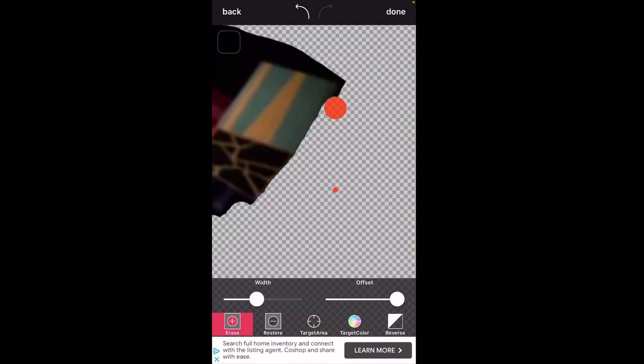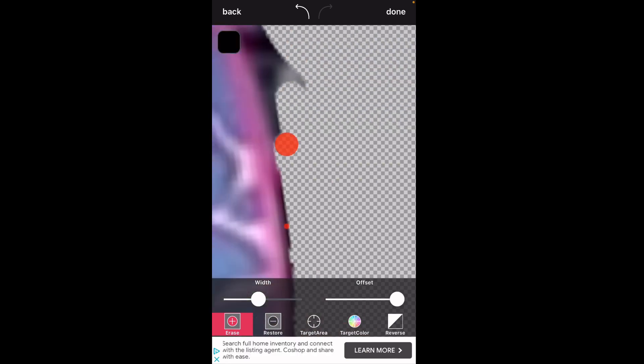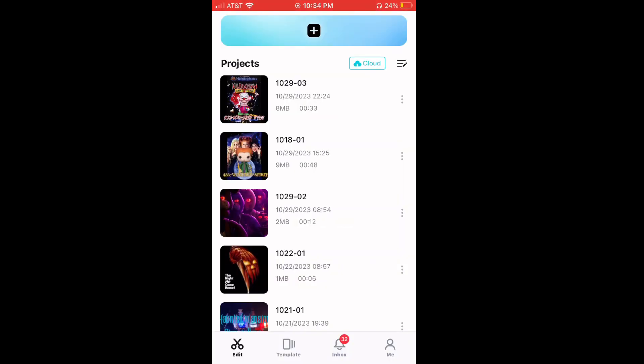Now we're going to open an eraser app and we're going to erase the black background. Now we're going to start a new project.